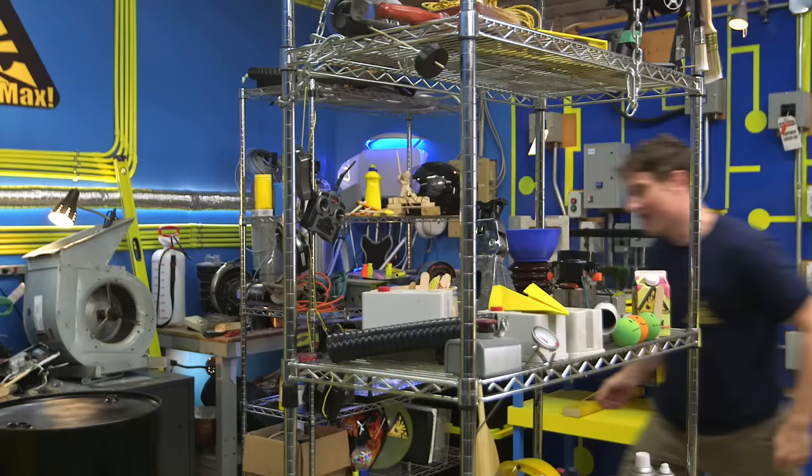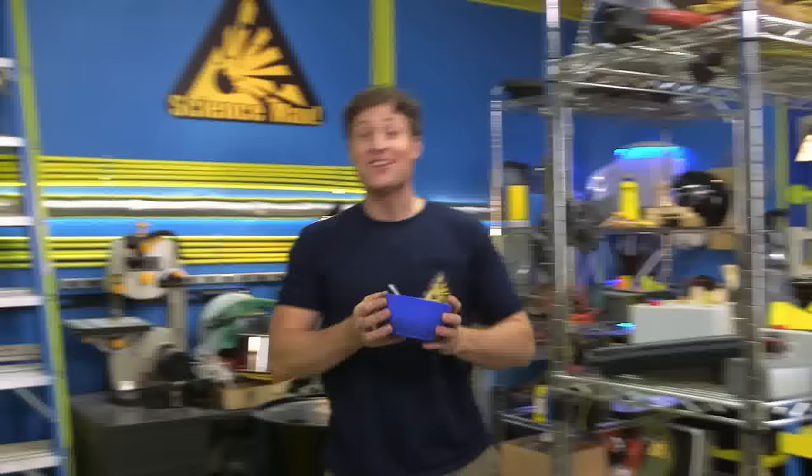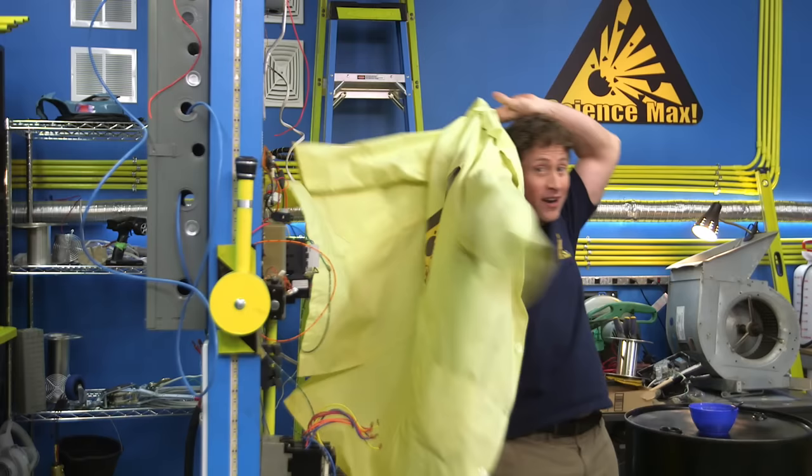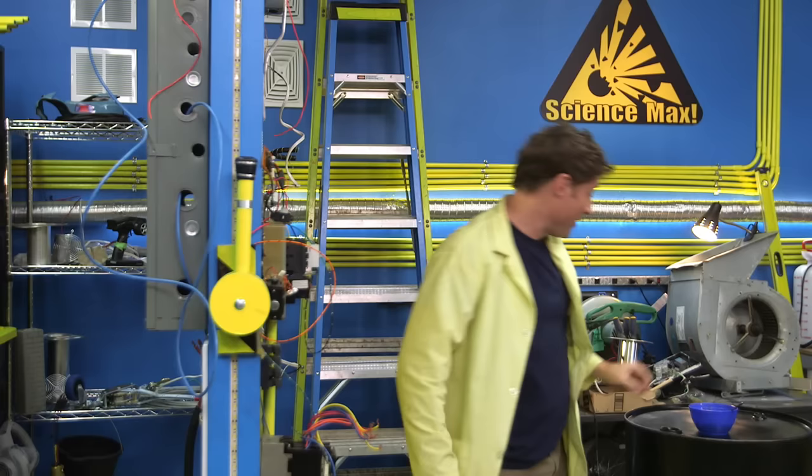Today on Science Max Experiments at Large, we're going to be looking at how fragile things can become strong if you build them right. We're also going to be maxing out the pasta bridge experiment to see if we can make one strong enough to hold me. I'm going to the Center for Skills Development and Training to find out.